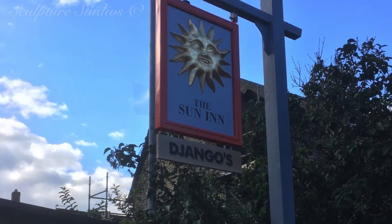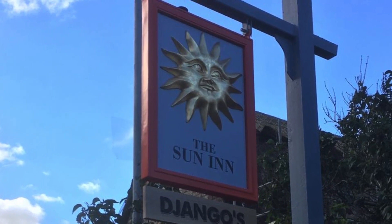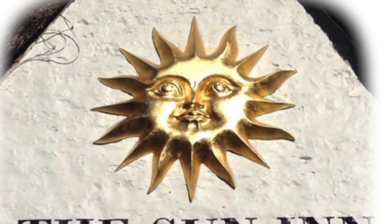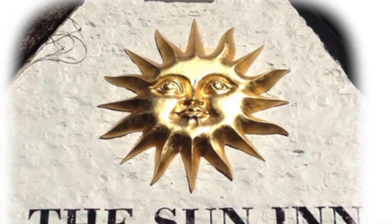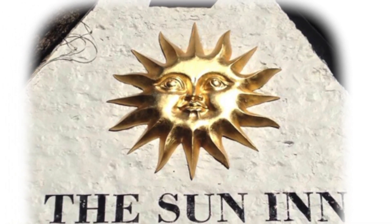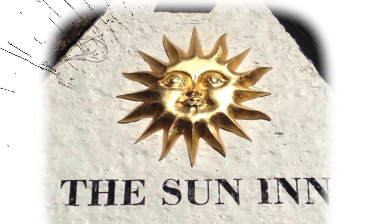We had a very happy client, and if you're ever in the vicinity of the Sun Inn pub in Cotsmore and Oakham and you fancy getting happy yourself, pop down for a drink or two and to see some of our handiwork outside. Thank you very much to Andy Hooten once again for getting back in contact for this project, and we look forward to many more in the future. Please feel free to leave any comments below as they're always appreciated, and hit the subscribe button for our latest videos. You can like Sculpture Studios on Facebook and follow at Hayden Hines on Twitter, and for more of our work visit sculpturestudios.co.uk. Thank you very much for watching.